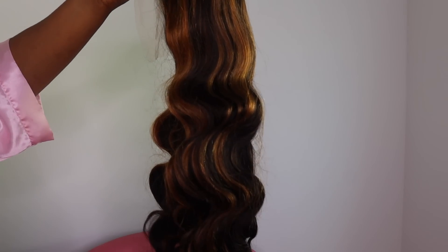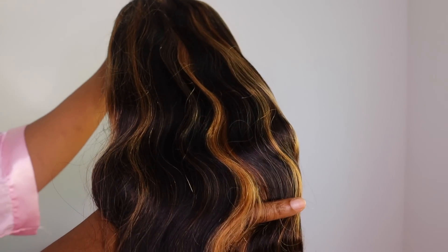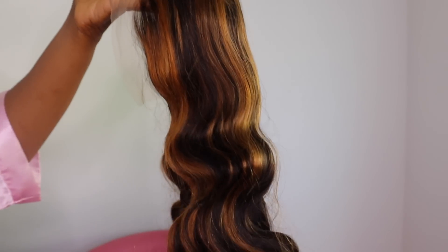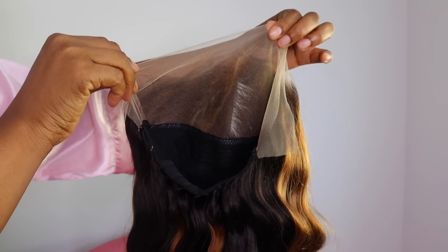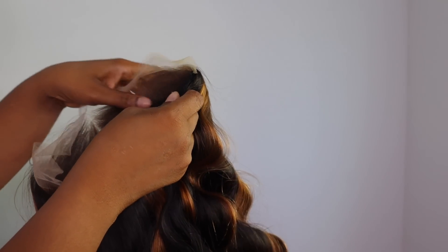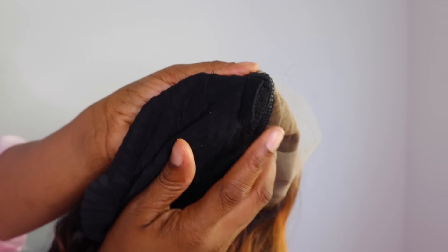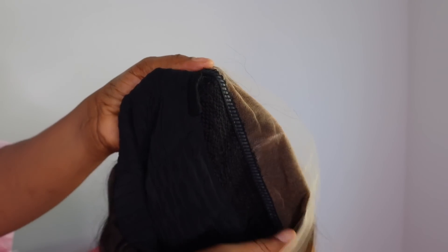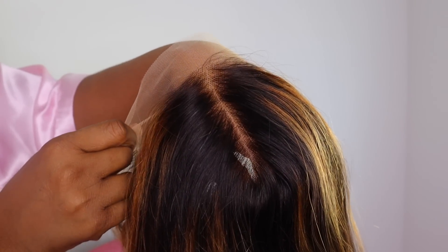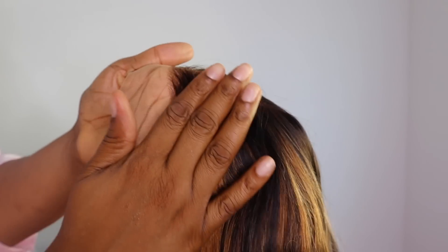So straight out of the pack guys, this is what the unit is looking like. It is their number 30 highlighted body wave wig. I definitely love the highlights on this one. It comes pre-parted in the center. This is what the construction of the cap looks like — it is made to give you an airy feel so you do not feel hot when you have your wig on. It's very airy, very light, and it's looking really good straight out of the package.